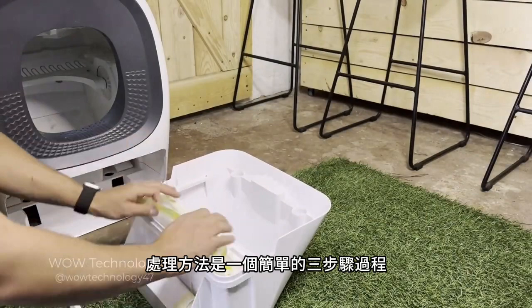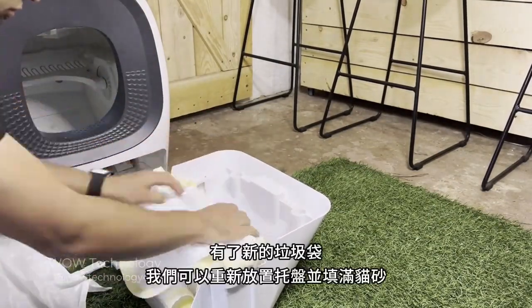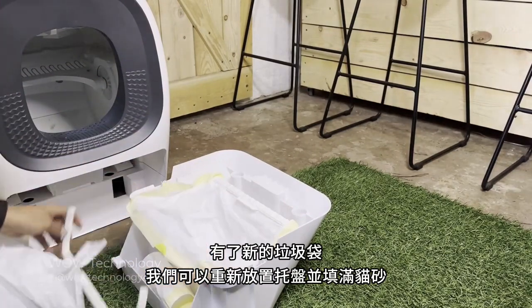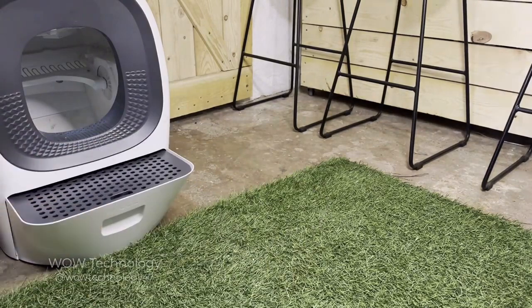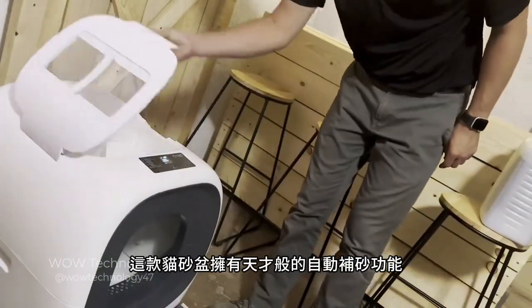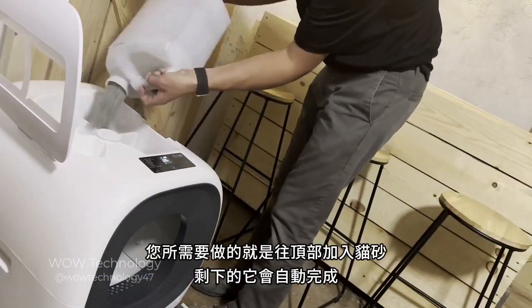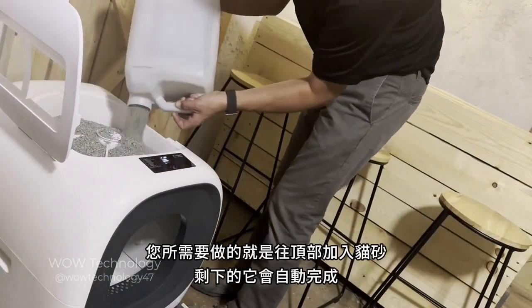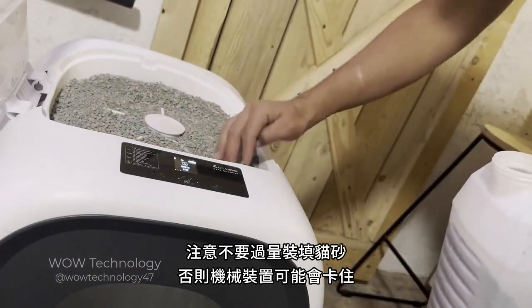The disposal method is an easy three-step process. With the new liner in place, we can replace the tray and fill it up with litter. This litter box has a genius automatic self-refilling feature. All you have to do is add litter to the top and it does the rest. Be careful not to overload the litter compartment or the mechanism can get stuck.